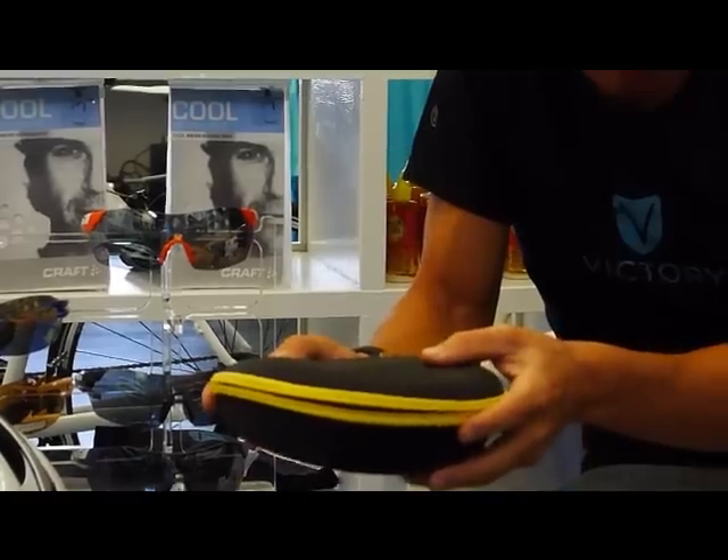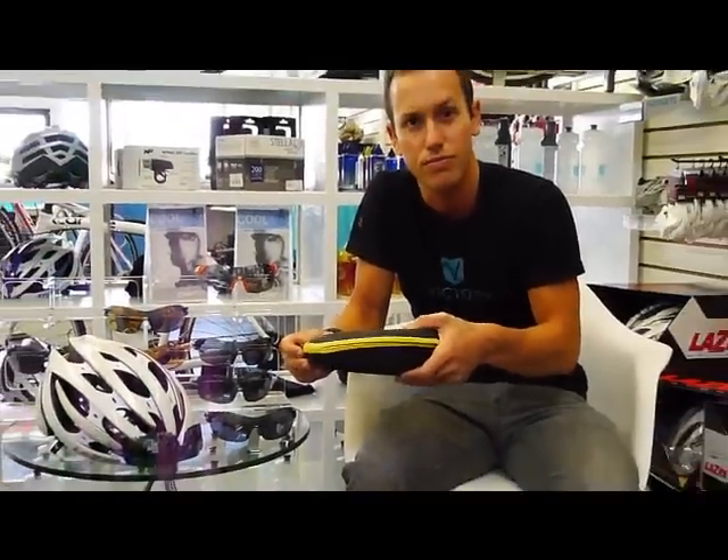These are the Smith Pivlock and you can get them here at Victory. Thanks.